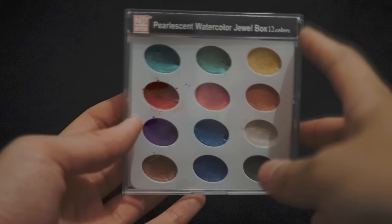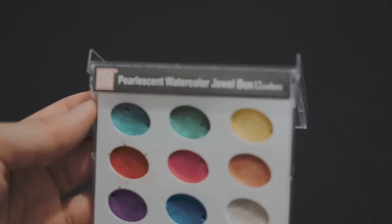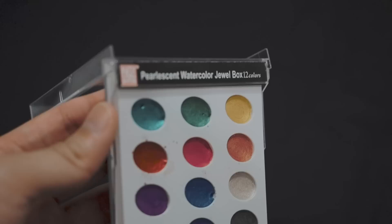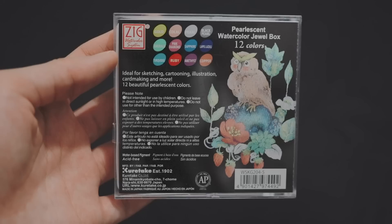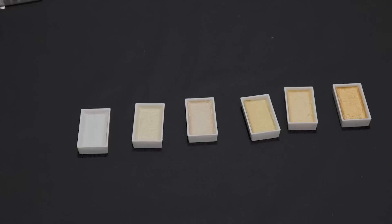Here is another watercolor — kind of a leather palette and little box. It's a pearl effects watercolor. It's from a Japanese brand — I think it's called ZIG, but I'm not sure how to pronounce the name. It has 12 colors. These little tiny watercolor blocks are also from the same Japanese brand called ZIG — they are a series of golden watercolor, and I really like gold.